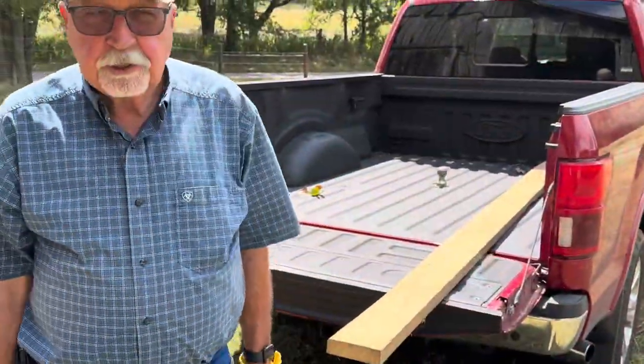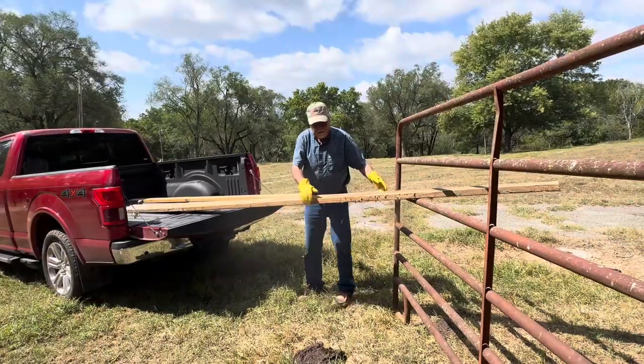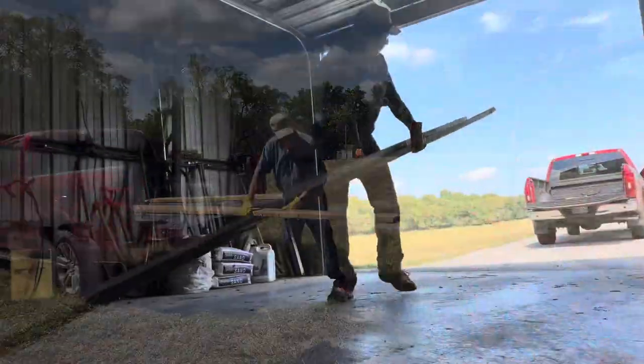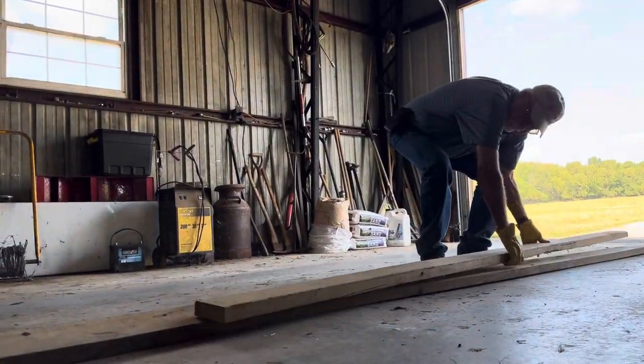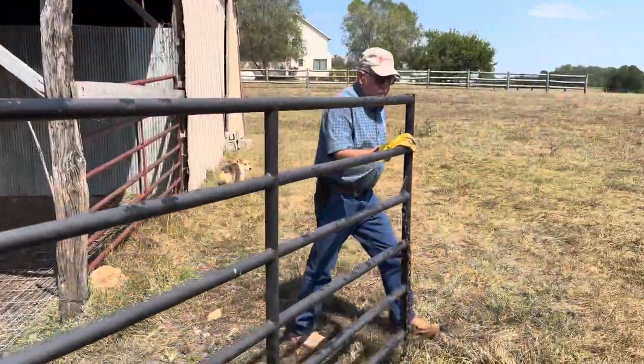I'm gathering up some boards to make a hog feeder out of. I've got a tube of six and I need a tube of eight. I want to make a quick, easy, durable hog feeder that they can't turn over. If you want to watch me build this hog trough, tune in to my last YouTube short that was released this past Saturday, and I'll show you how to build one.